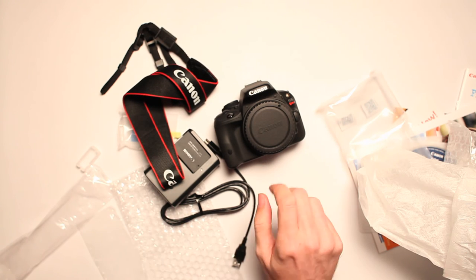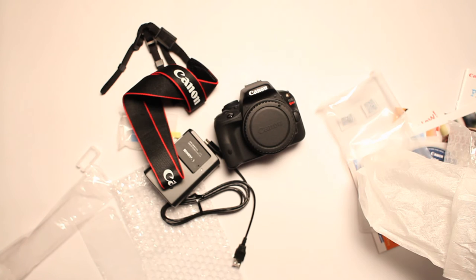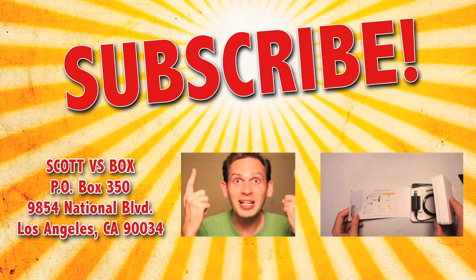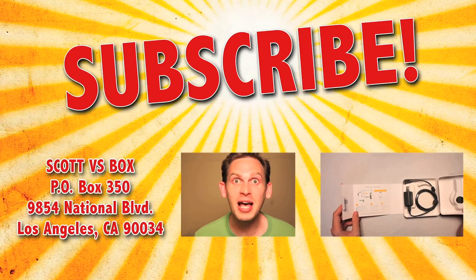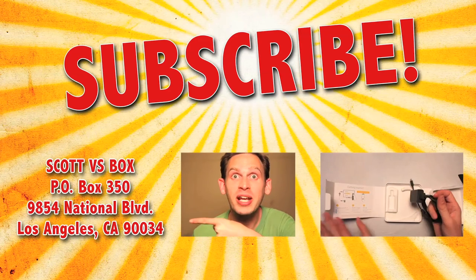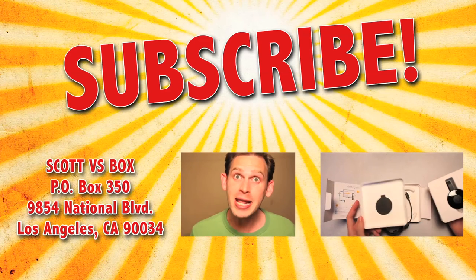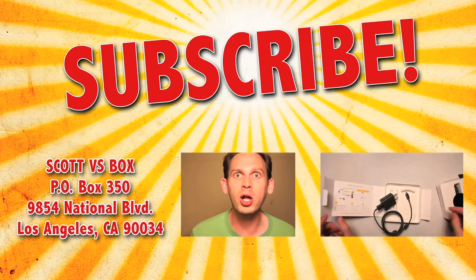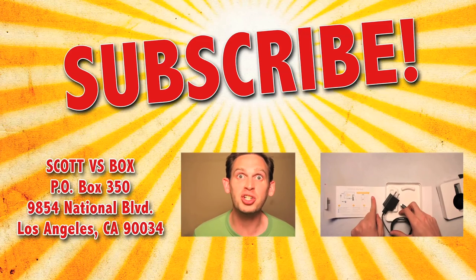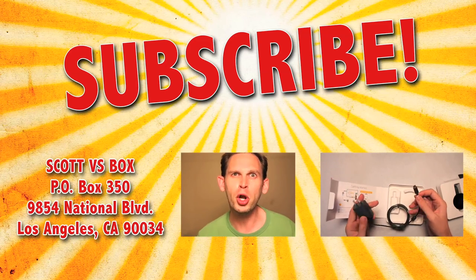Go ahead, monkey. Put that banana away, monkey. Subscribe to my channel by clicking right up here so that way you never miss out on another Scott vs. Box video. And send me something to this address right over here — I'll open it up and give you a free plug on my show. And click right over here and I'll open up even more gadgets and tech stuff. Do it. Do it, nerd.